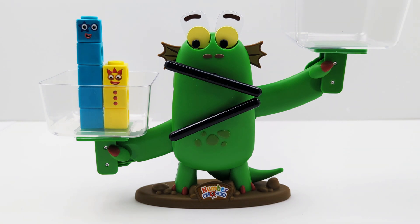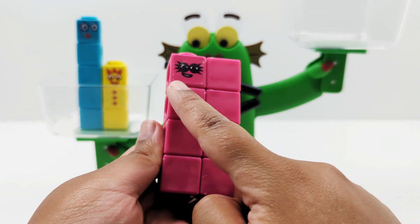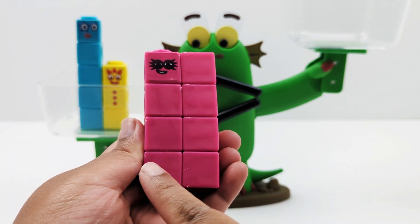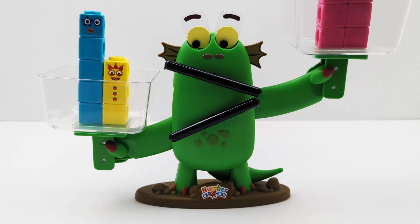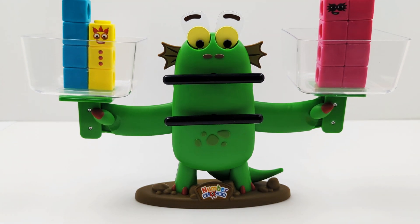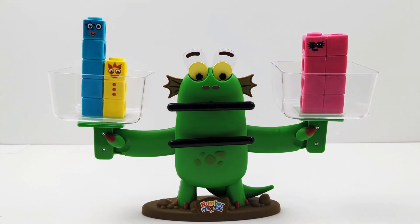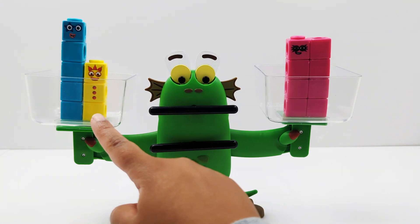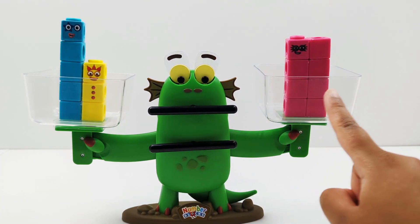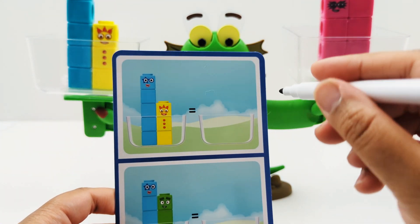We need to add the same number of blocks to the other side. Here is the number eight — one, two, three, four, five, six, seven, eight. Do you see how both sides of the scale are on the same level? That's because each side of the scale has eight blocks — there are eight blocks over here and eight blocks over here. Eight is equal to eight.